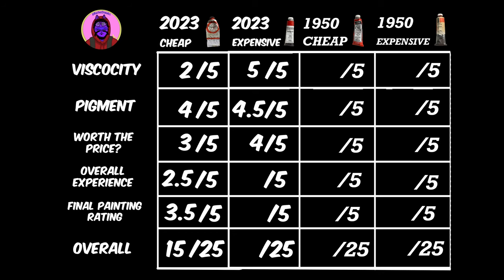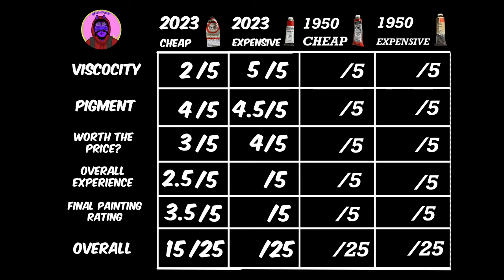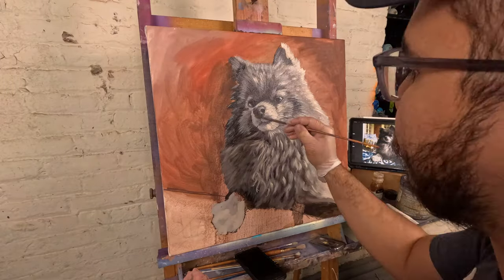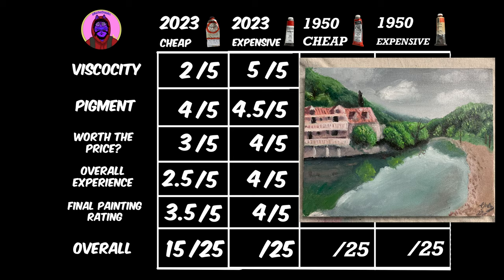Worthiness of the price: four out of five — still a little high for this paint, and if you're looking for a set, it's going to be over a hundred dollars, so choose your battles. Overall experience: four out of five. I had a lot of fun, but there was just too much paint left over because it was super pigmented, which was annoying. Rating the actual painting, I give this one a four out of five. So overall, that is 21.5 out of 25.